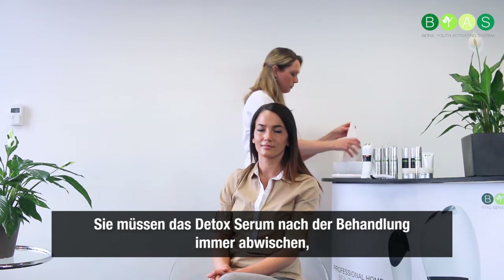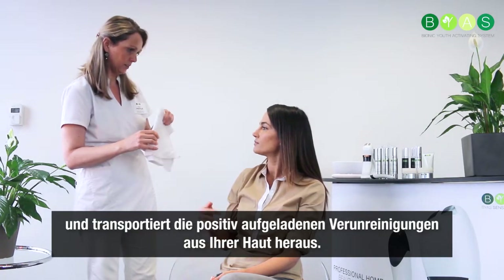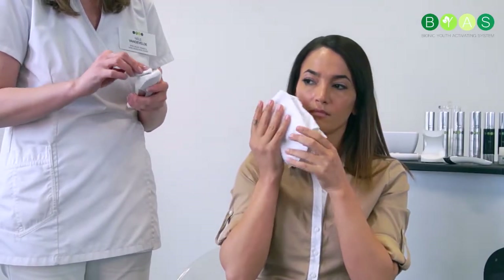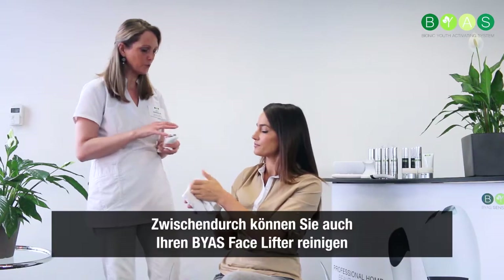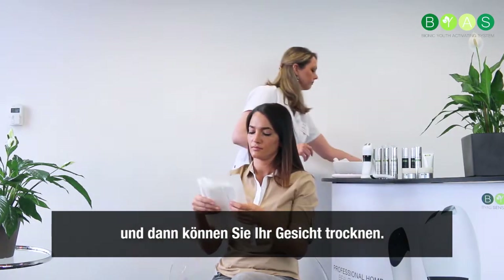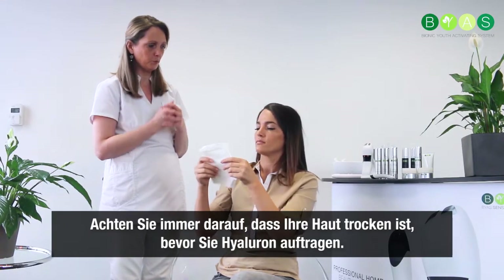Your detox serum you always have to remove again, because the cleaning program is a negative ionic iontophoresis and it pulls out all the positively charged impurities from the skin. So you have to remove that detox gel again. In between you clean your facelifter as well, and then you dry your face. Always make sure your skin is dry before you continue.